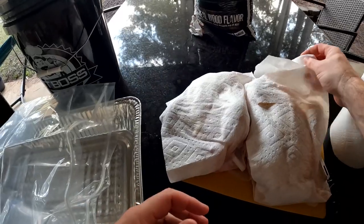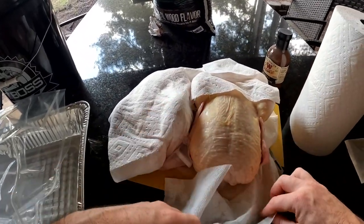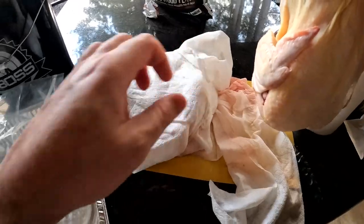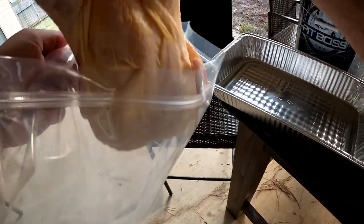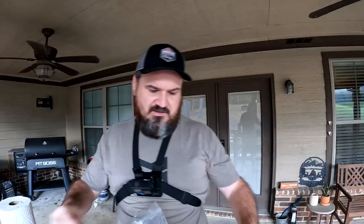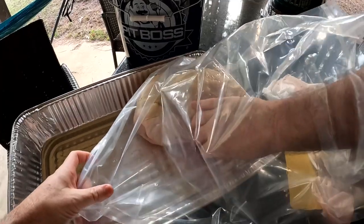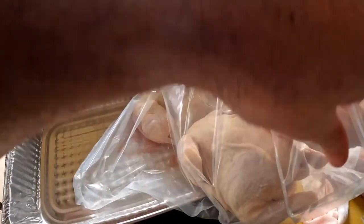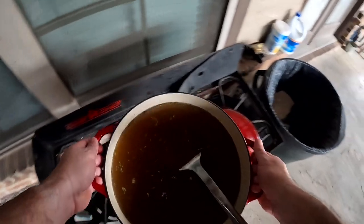I'll wash them and pat them dry. What I like to do is place these birds in — breast side down, in theory. Doesn't matter as long as they're both going the same way. I got one in, let's slide him over. I want to get them as close to each other as possible, preferably right beside each other. You want the breast to be down, back up.